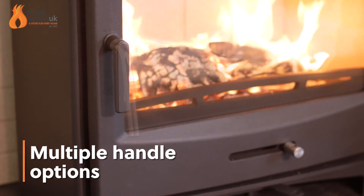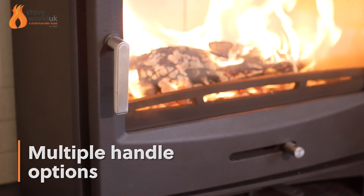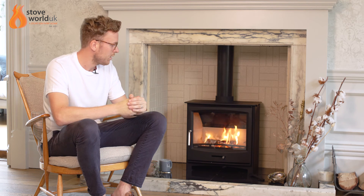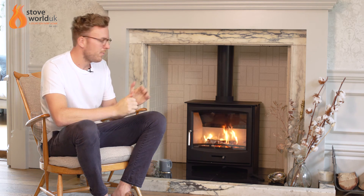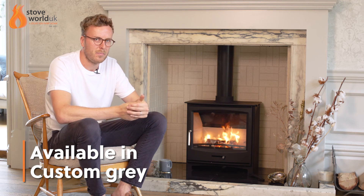There are handle options — we've got a whole selection of new handles which give it a little bit of a different look: a black one, a brass one, or a brushed steel one. These will actually be available for the panoramic range, the purifier range, and the auto range too, so they fit a wide selection of the stoves, which is quite good to customise and make it look a little bit unique. This is also going to be available in a custom grey version, which is very popular with the Hampton and the current panoramics.